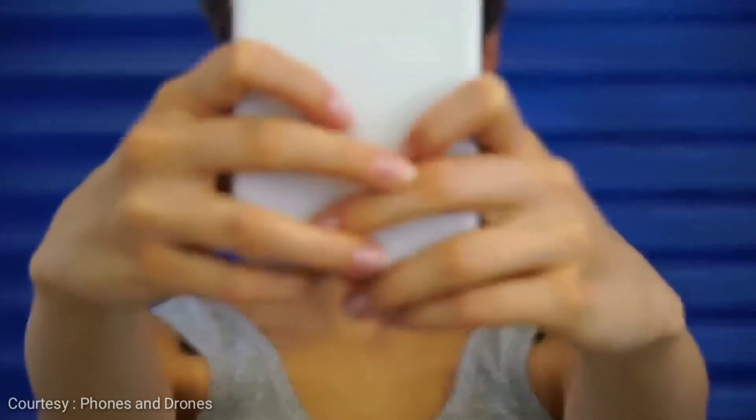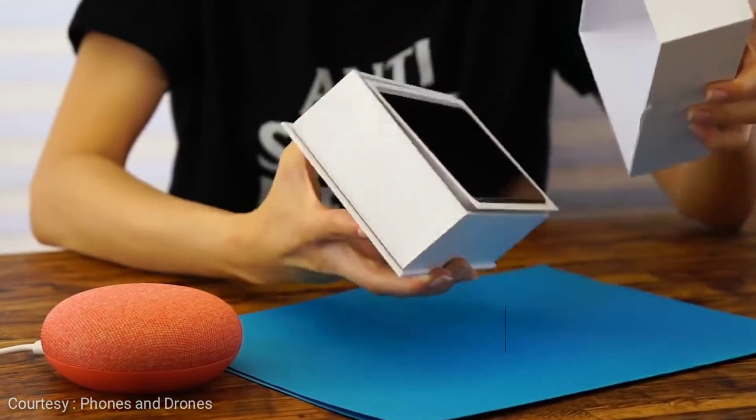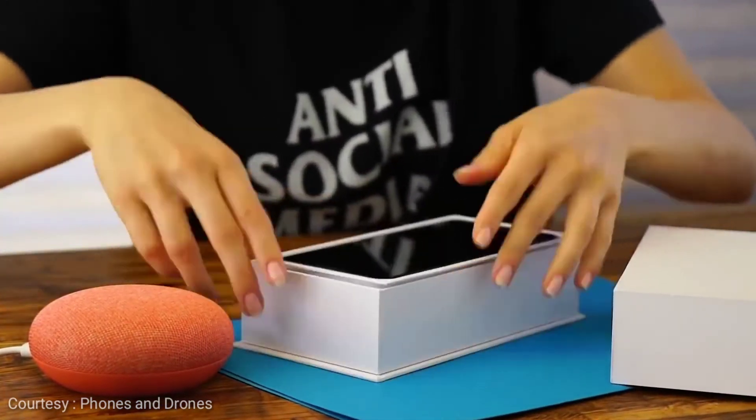So are you excited about the smartphone, or do you think that notch sucks? Do let me know your thoughts in the comment section below. That pretty much winds up the video — hopefully you enjoyed the content.